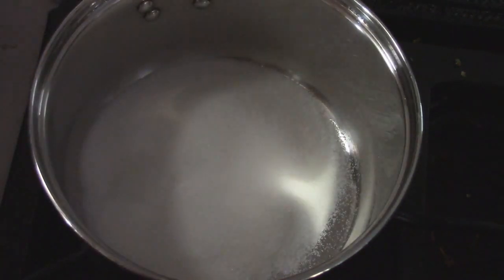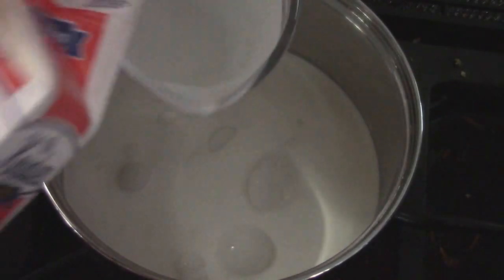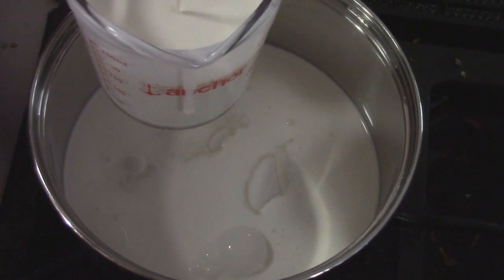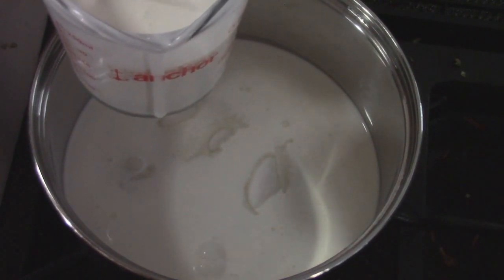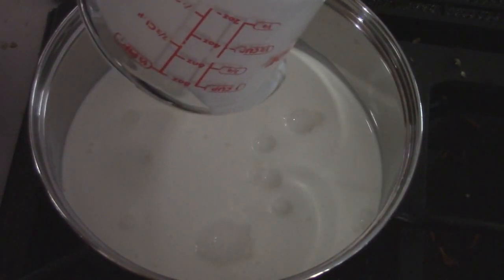That's three quarters of a cup of regular oil sugar, and one cup of heavy whipping cream. We've almost got two cups in this — I'm also trying to empty out my fridge. So we've got our two cups roughly.